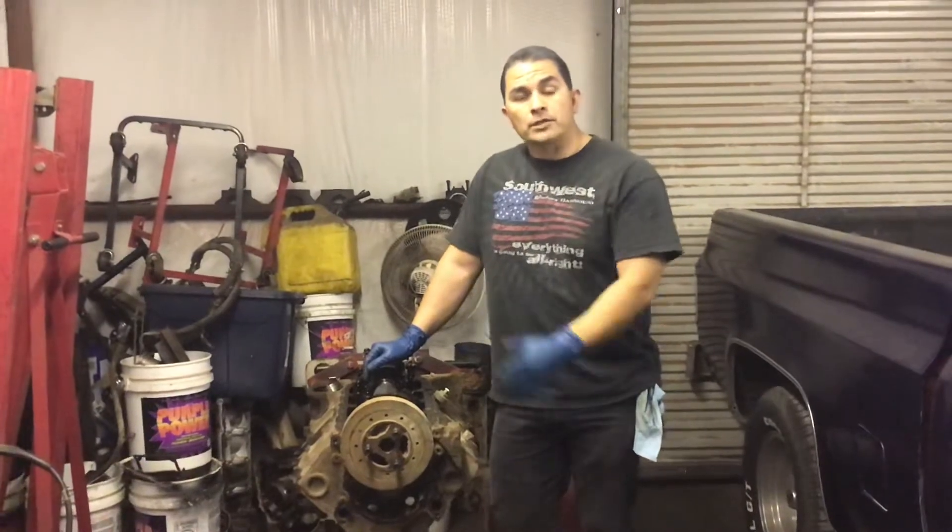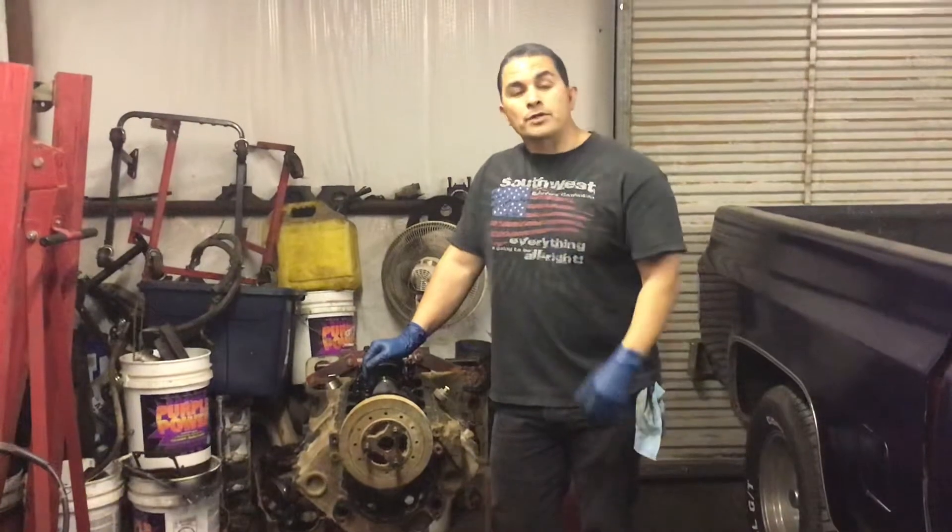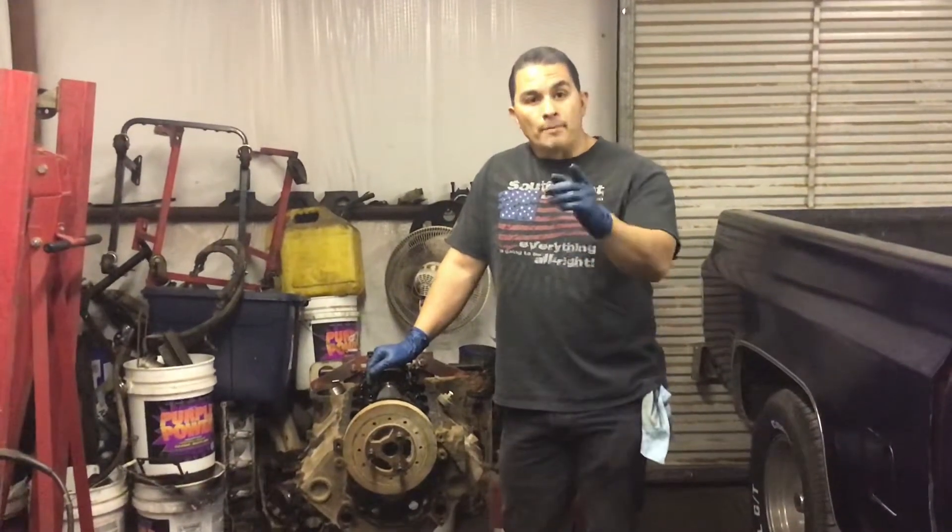I'm about to take this to the machine shop and get the block done — the crankshaft is trash. If you haven't subscribed to my channel, go ahead and hit subscribe so you don't miss any future videos. Hit that bell so it alerts you, and share this video so others can learn.